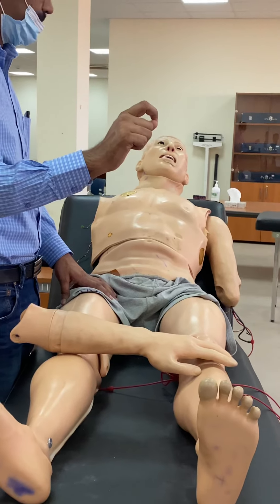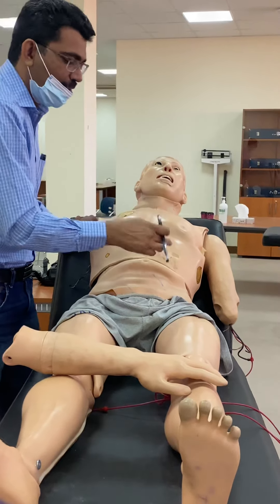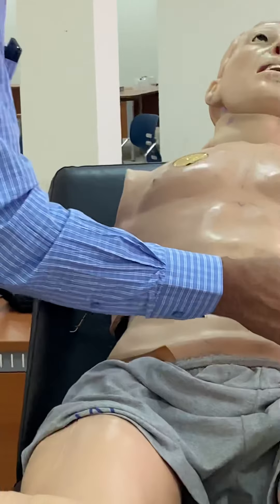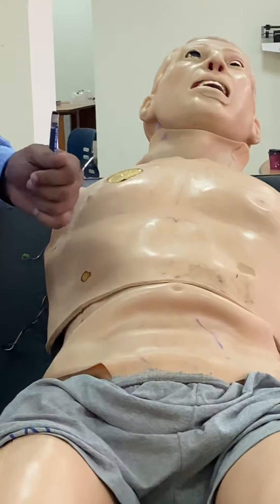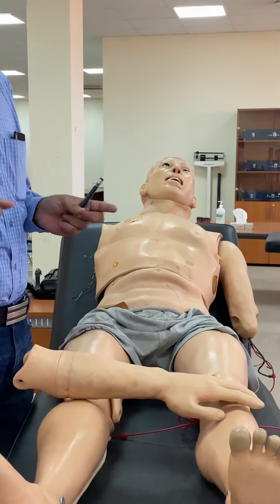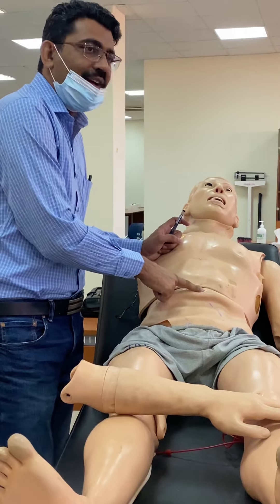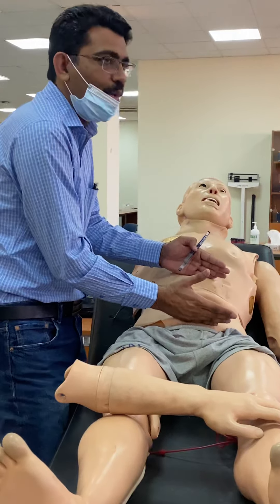For abdominal reflexes - again superficial - you make a diamond shape starting at the level of the umbilicus. From outward, go inward: you will see contraction of the muscle. Make the diamond shape from outward to inward and at every point you will see muscle contraction. This is the abdominal reflex. The root value is T8 to T12 - the thoracic segment 8 to 12. The umbilicus is at the level of T10, so we check two segments above and two segments below.